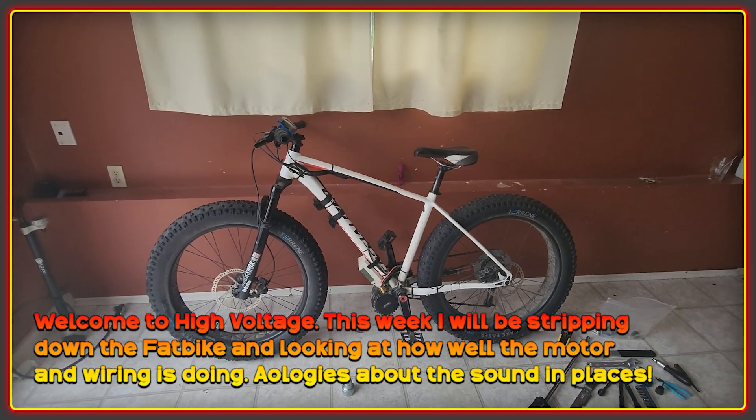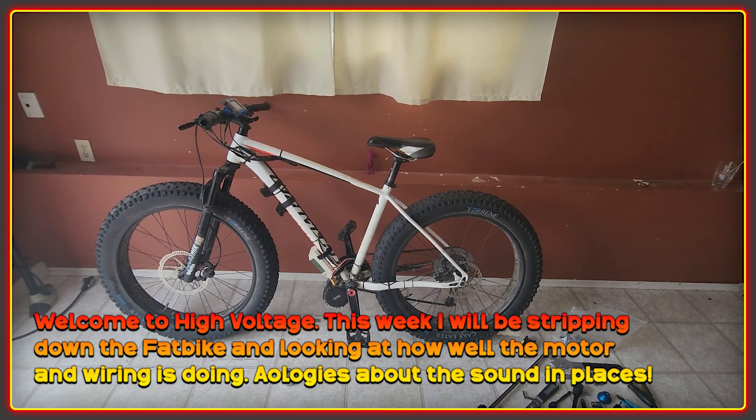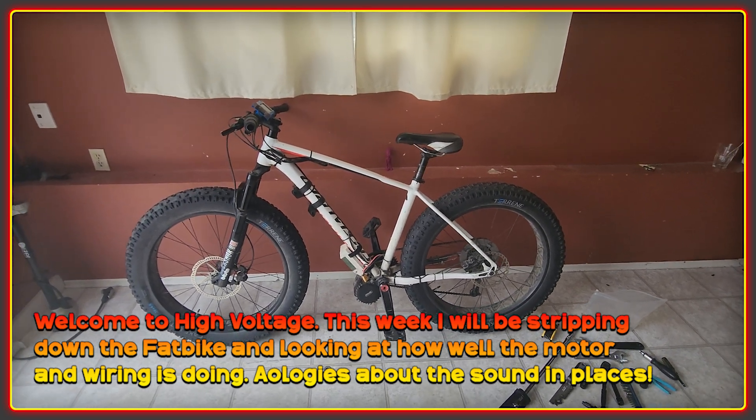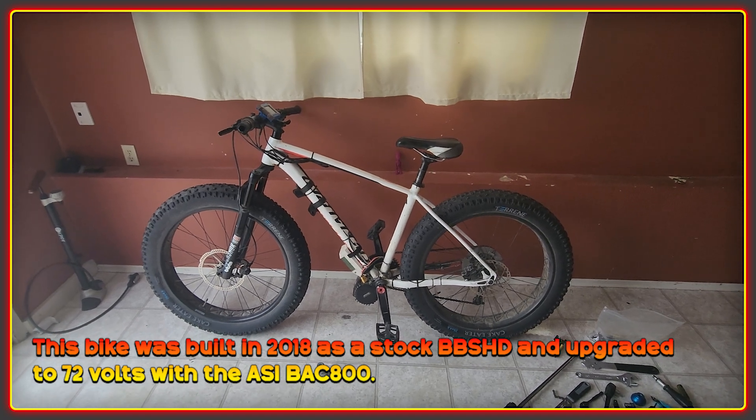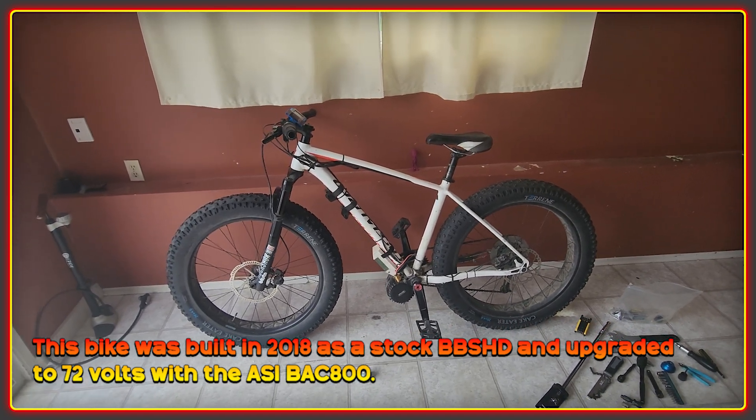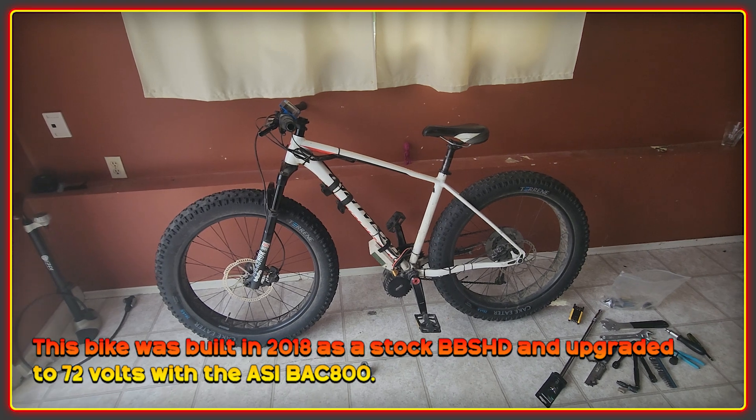Welcome to the High Voltage Light Electric Vehicle channel. This week is disassembly week — I'll be stripping down my fat bike. For people that don't know, this bike was the start of my journey down the rabbit hole of electric bikes and DIY conversions.